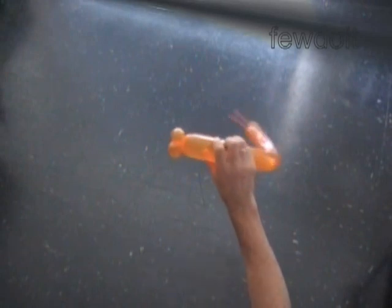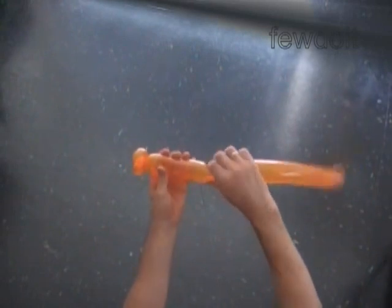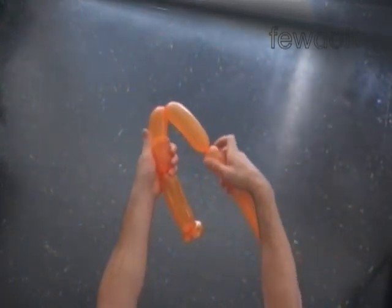The next six bubbles we make soft and all of them will be the same size. Squeeze the balloon before you twist the bubble. Twist the third soft five inch bubble. Twist the fourth soft five inch bubble. Twist the fifth soft five inch bubble.